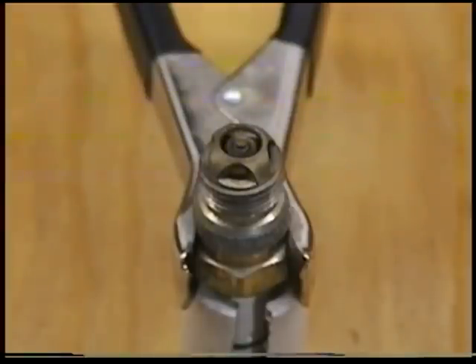Now let's take a look at what it looks like with a plasma spark. That's beautiful — look at the way that it's going around the edge there. We'll turn the light out.